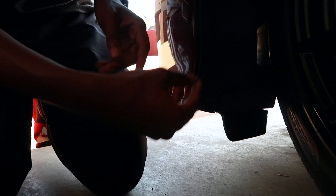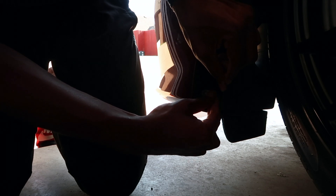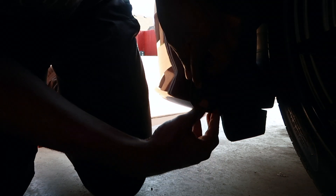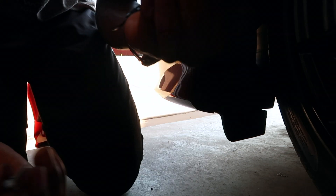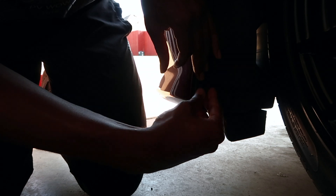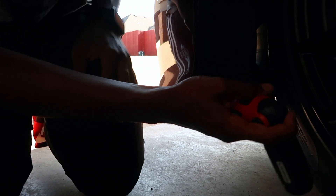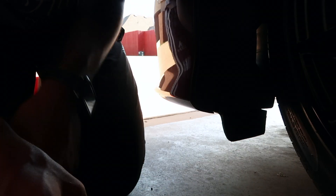You also put one of the silver things at the bottom too. Put this in there, then put the screws in there. Put one down there too. Since I got these two screws in on this side, I did the other side.